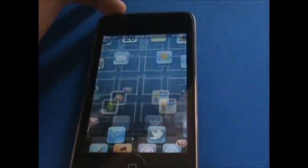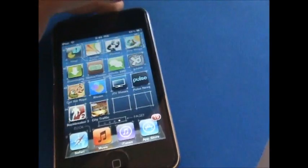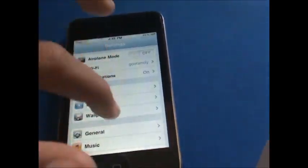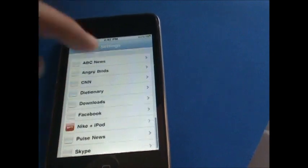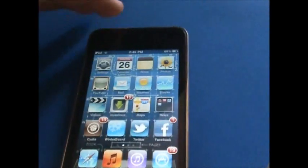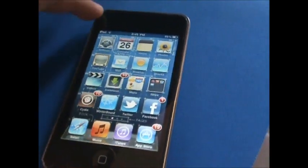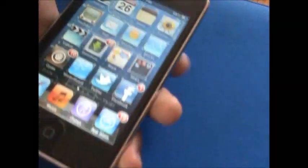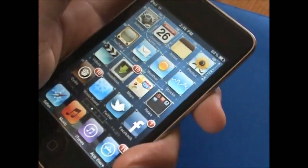This tweak doesn't add any app to your springboard and doesn't add any tab in Settings — no tabs in Settings at all. The only way to get rid of the tweak if you don't want it is to go into Cydia and delete the package. I'll just show you guys the tweak one more time — it's just really cool.